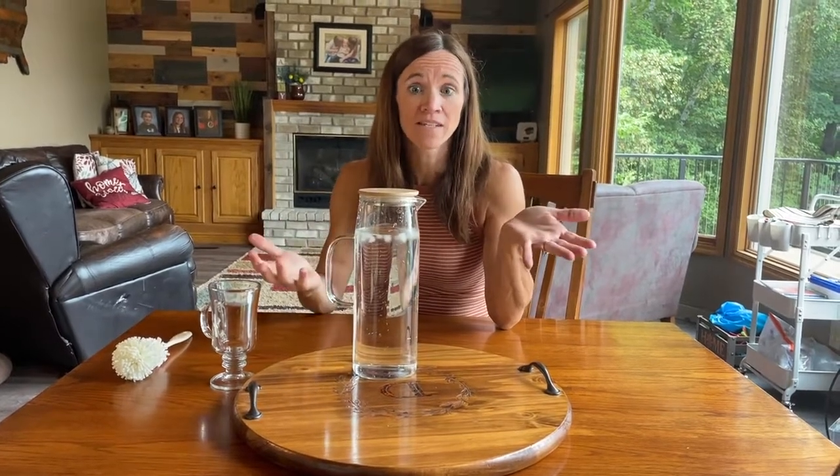I have this great glass pitcher I found on Amazon. It's a 51 ounce pitcher that holds cold or hot liquid. As you can see, I have water in here, but it's great for water, iced tea, or hot tea.